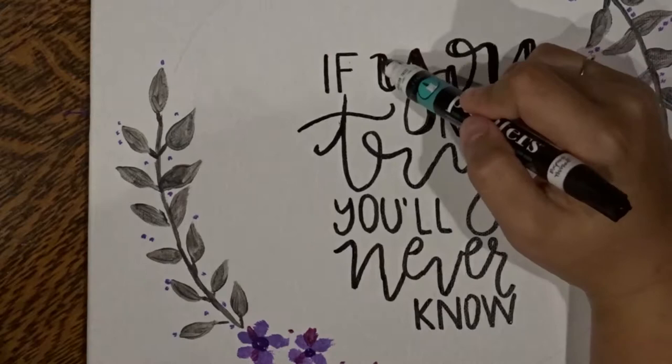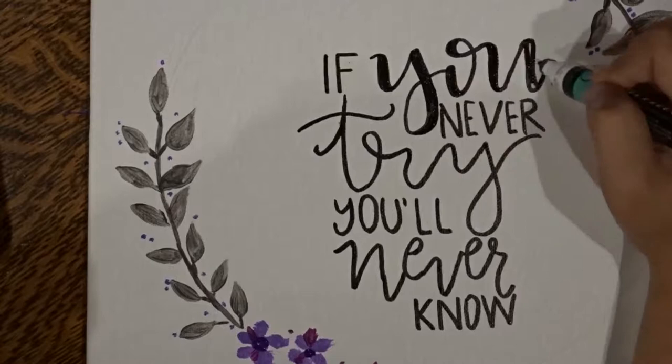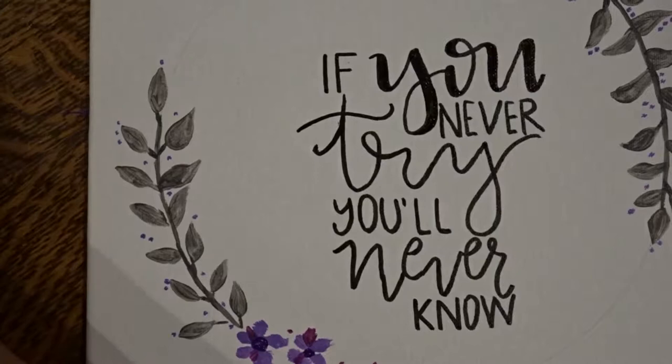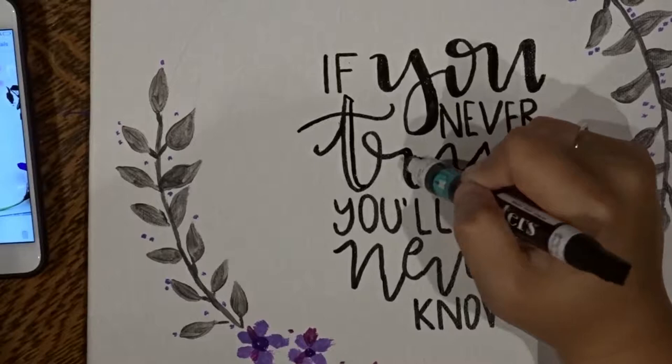If you have any mess-ups in your lettering — like where the pen picked up or something weird — this is where you can fix it on the downstrokes. Pretty much just make it your own. Don't get too caught up in making it look perfect because it's not supposed to be perfect. Here you see me filling in just the downstrokes: upstrokes thin, downstrokes thick. Honestly, it's not that hard.